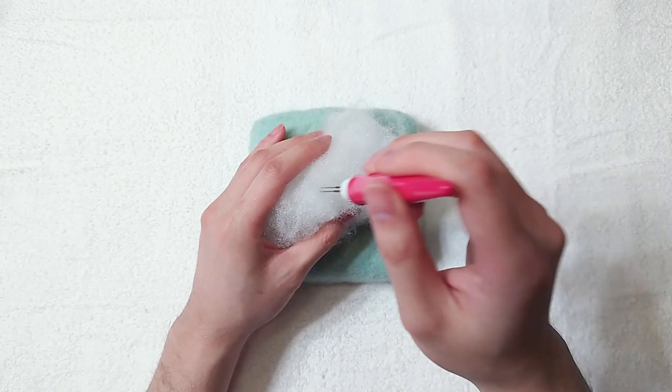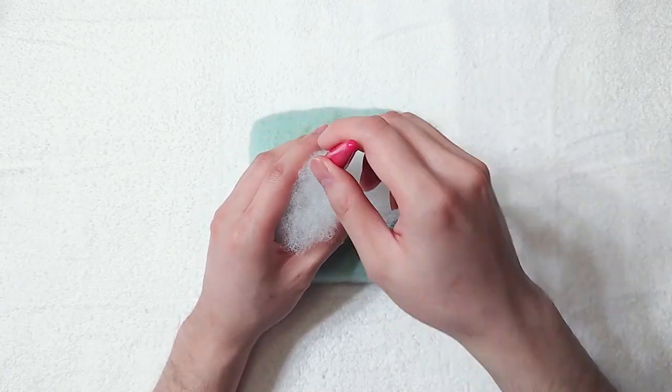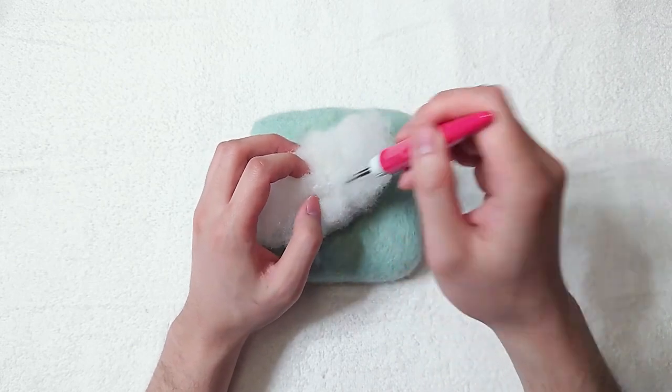Needle felting is already a very time-consuming craft, and many felters probably want to speed things up. So if you are doing many projects with white colour, core wool is definitely a better option for you.